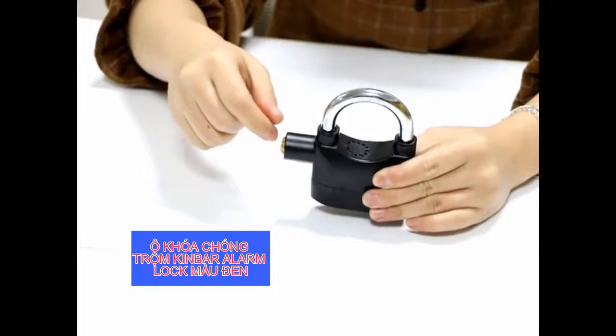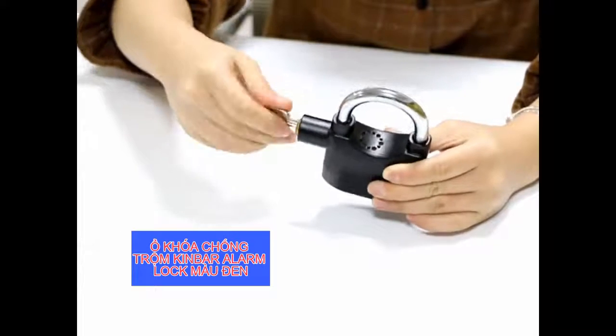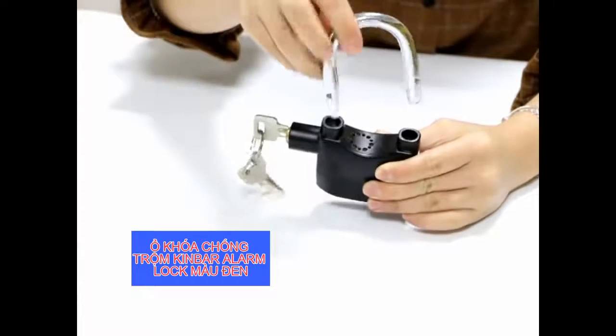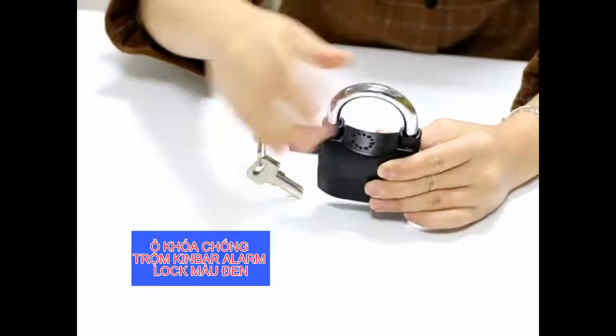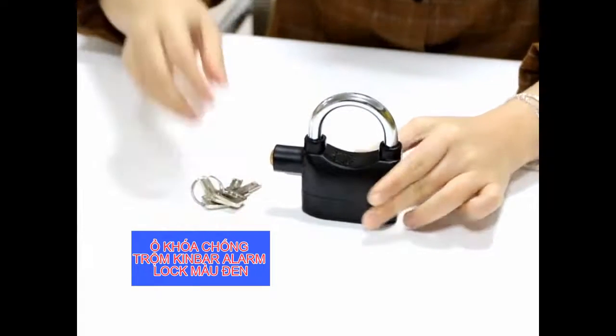Any vibration of the lock will trigger an alarm. Insert the key and remove the lock shackle — the alarm will stop. Turn the lock shackle back again and insert it into the lock. Pull out the key. The alarm system is now released.